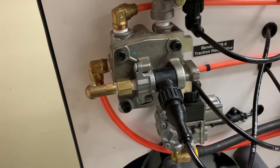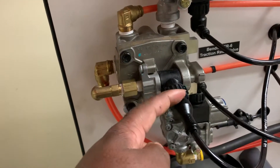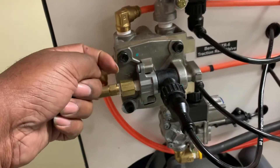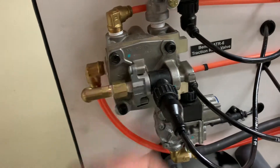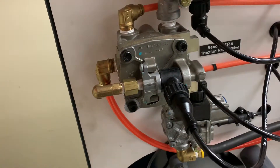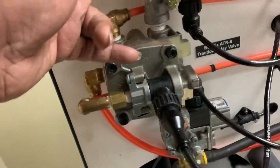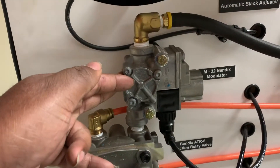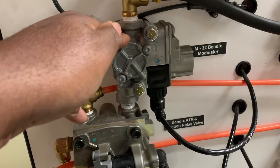In the case of a traction control event, we energize this solenoid and allow air to come out through that drill passage and act on the top of the service piston located inside of this relay valve, thus delivering air to my modulator valves. The ABS computer is then going to actuate and control the modulator valves to bring the wheels back in speed with one another.